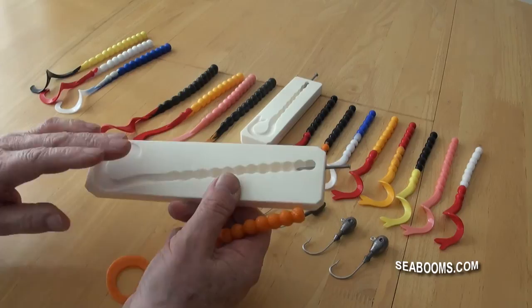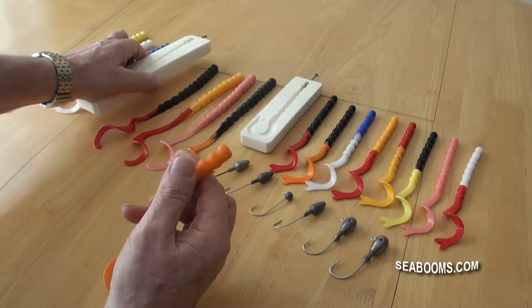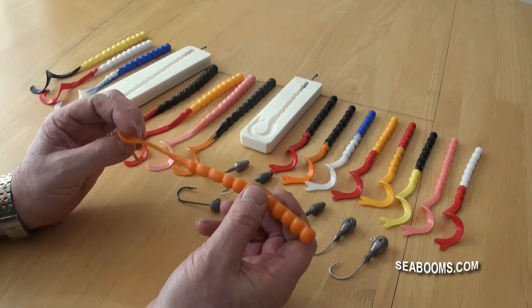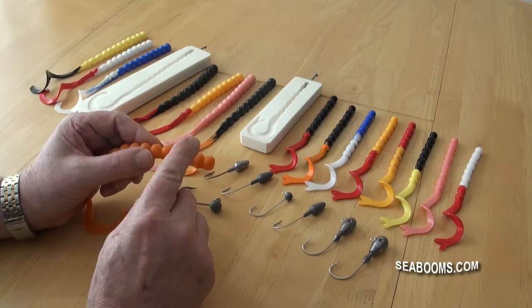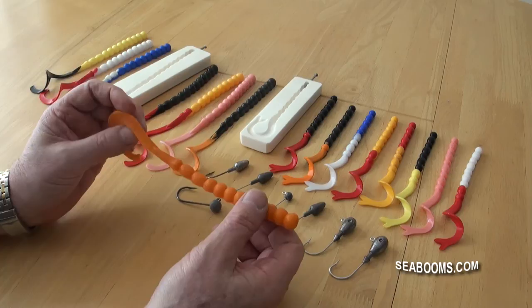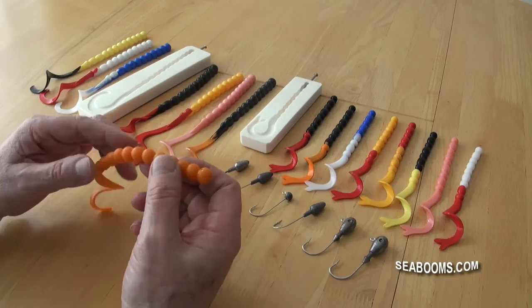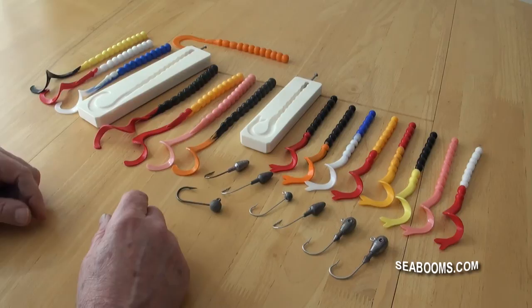Due to the molding principle you're always going to have a flat part on these — it's not a full round like it would be in a vacuum forming system, but that's actually an advantage. You can fish it with the round side down and it tends to roll a little bit, adding a slightly different action with the curl tail. Alternatively, you can hook it so the hook comes out through the top and fish the flat side down, which gives a more steady swimming action with less roll.